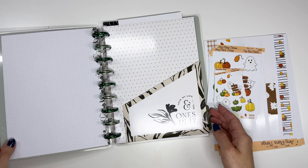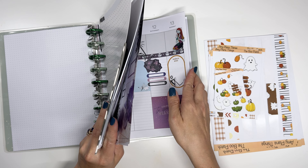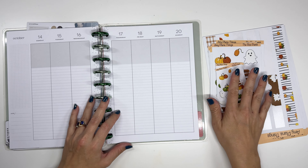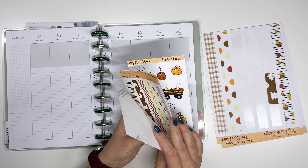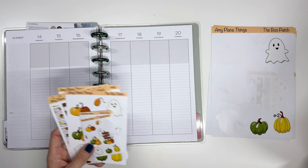Hi friends, welcome back to my channel. This is Amy. Today we are decorating my planner for mid-October and we're going to use my printable stickers called the Boo Patch. So this was the October theme. I make monthly trackers and then I also make matching stickers to go with them. Everything is printable.